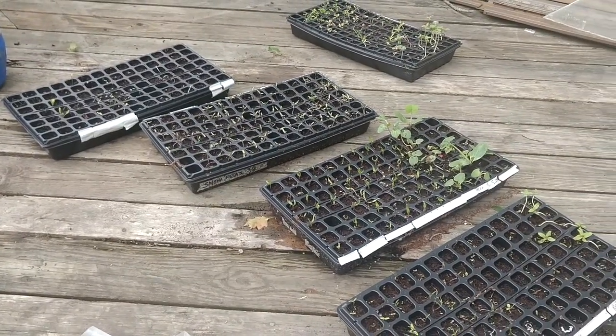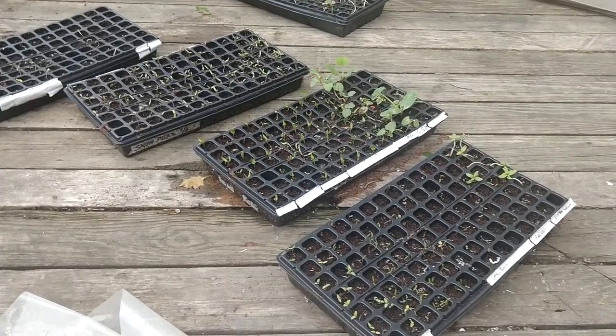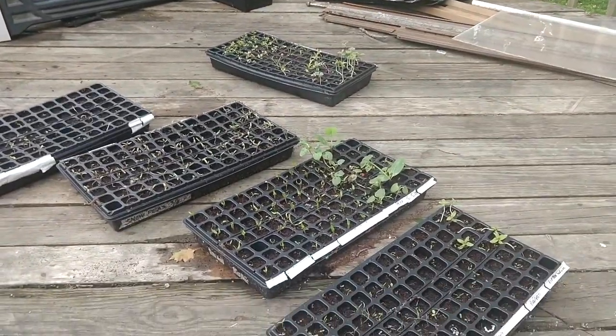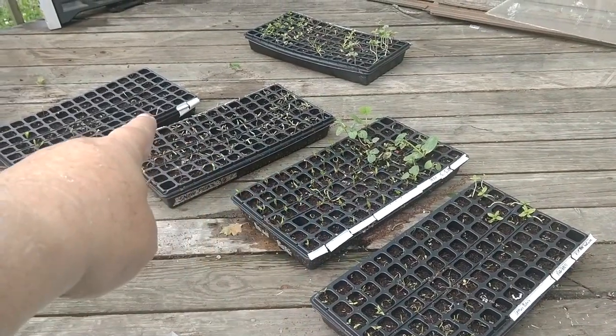You put them in the sunshine. There's a solid tray under a slotted tray and you just keep a little water so the coconut coir stays wet. Put it in the sunshine and a week later you've got seedlings — some doing better than others.